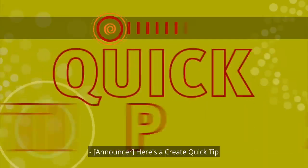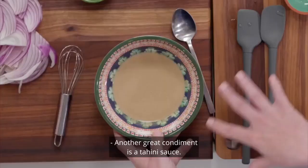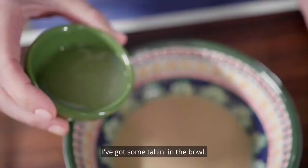Here's a Create Quick Tip from Milk Street Television. Another great condiment is a tahini sauce. I've got some tahini in the bowl, and I'm going to add some lemon juice to that.